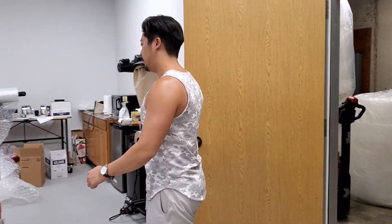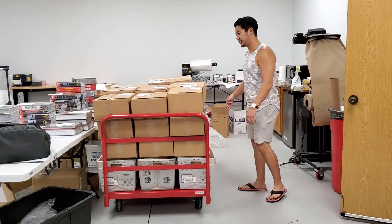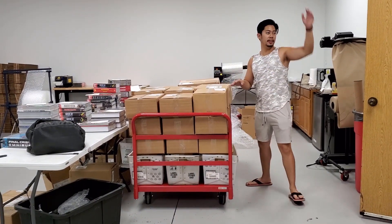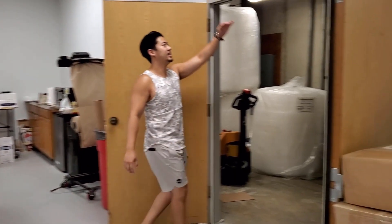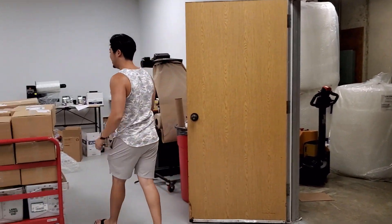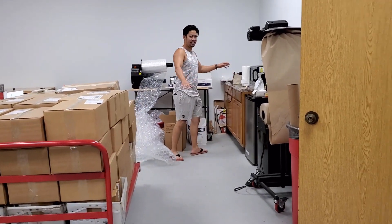We have our truck dolly here. We stack all our boxes on it all the way up to about here so we can push it through to get loaded on the USPS truck.